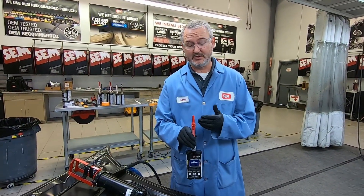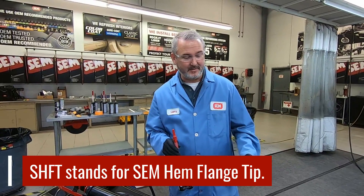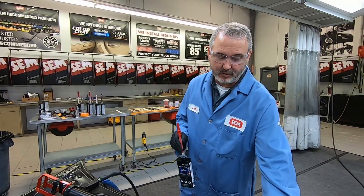Hey everybody, Larry at SIM Products. Today we're going to talk about SIM's newest tip, which is called the SHIFT tip. SHIFT stands for SIM Hem Flange Tip.